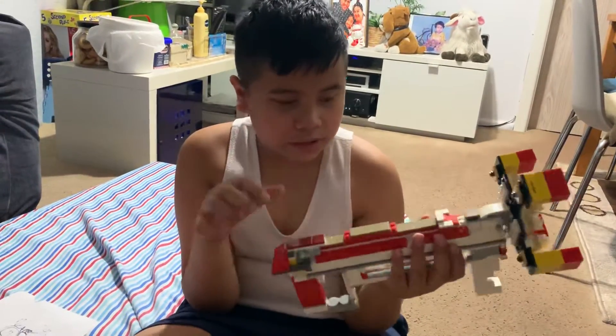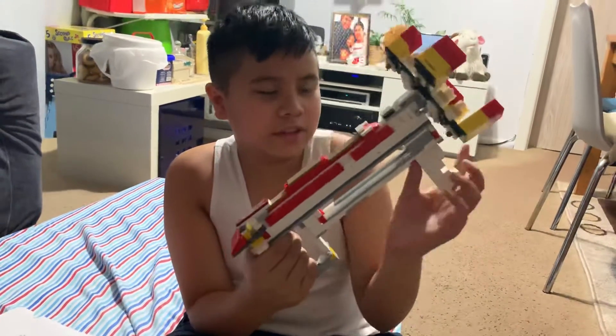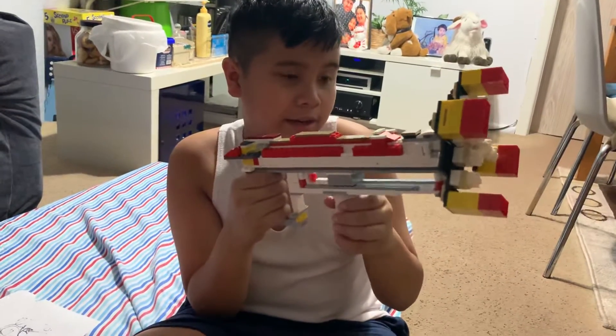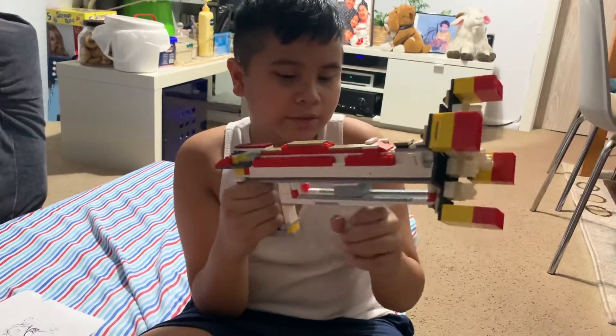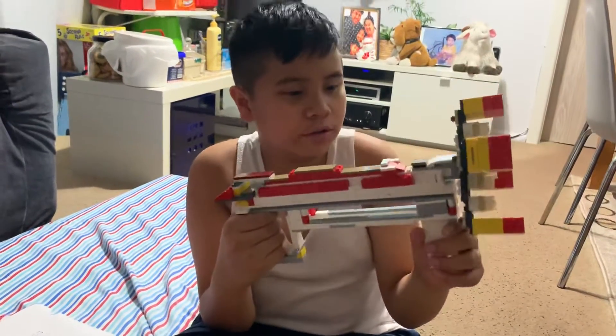Up here is the sling mount where you can attach the sling. This also has slam fire, so you hold the trigger, prime it, and then fire when it hits the right position. But in real life, the blaster will lock if you're going too fast.